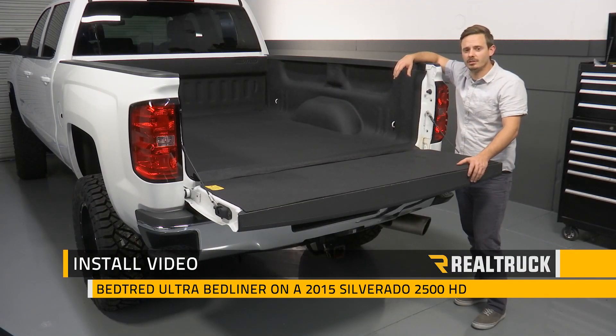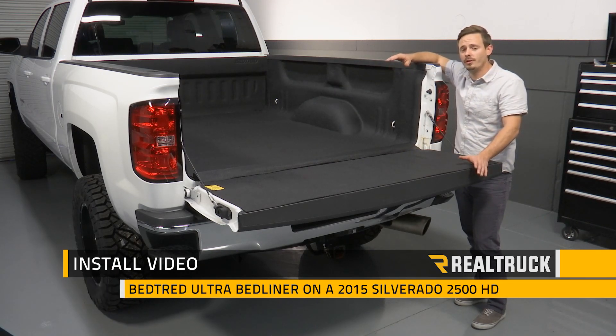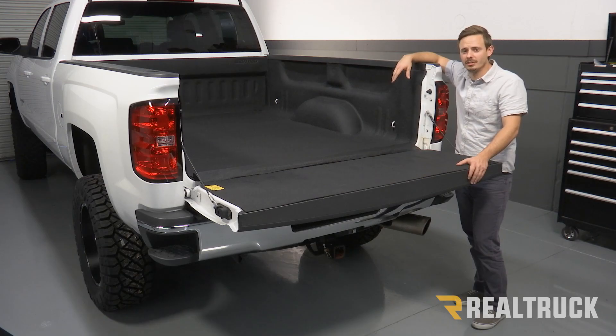Hey guys, today I'm going to show you how to install the Bed Tread Ultra on this 2015 Chevy Silverado 2500 HD. Let's go ahead and get started.